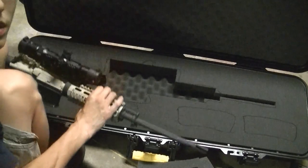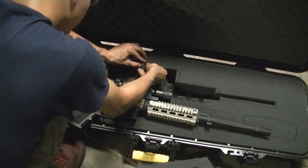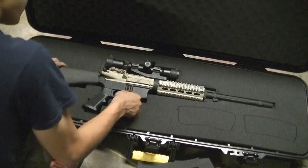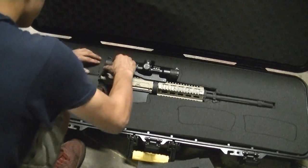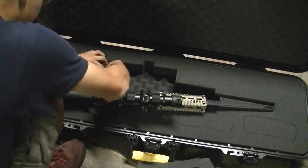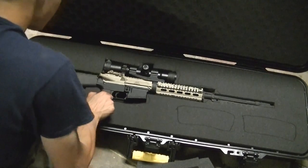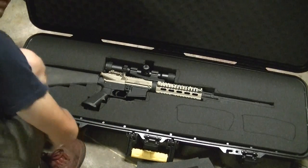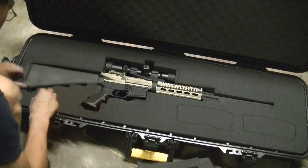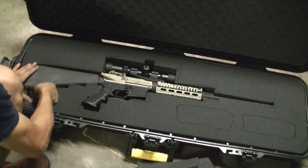We've got it pretty much shaped out, so we're going to go ahead and test fit it. I did forget this part right here, so we'll test fit it now and see how it works. You can see we're snagging on some foam right here, so we're going to go ahead and pop this little bit out. We've got the scope cap and the charging handle getting in the way. We're also going to come across a few more problems - the sling swivel and the pistol grip are getting a little caught up.